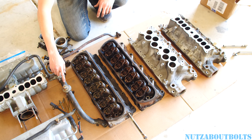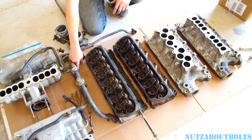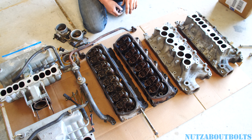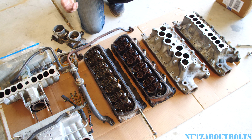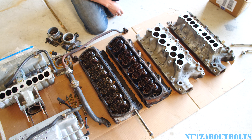Basically there's a diverter valve that shoots the air to either the heads or back to the H-pipe, and there's also a valve near the pump that will just divert it to atmosphere — which is probably what's going to happen when you block these ports off. From what everybody says, it doesn't cause any problem and doesn't affect how the car runs.